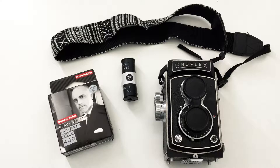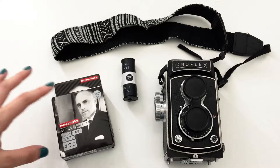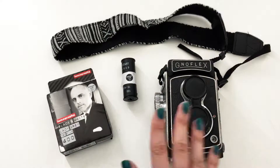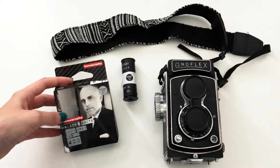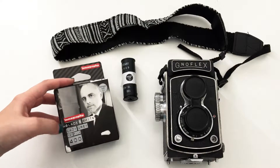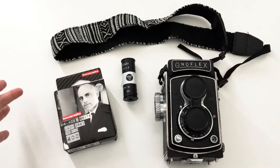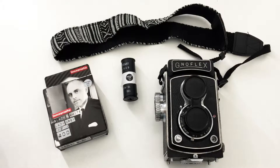First of all, I want to share that I'm going to use Lomography film again. This is a really good company that still makes film — they have 35mm, 120mm, and other sizes. In this case we will use 120mm because of the camera. This is a black and white ISO 400 film. Lomography is one of my favorite companies; I really recommend it. My favorites are the Lady Gray and the other one I showed with 35mm.